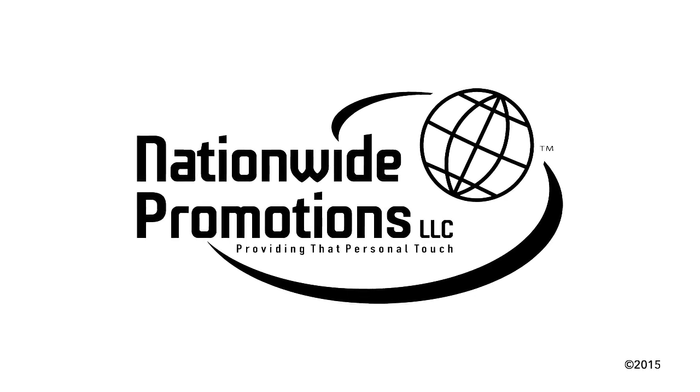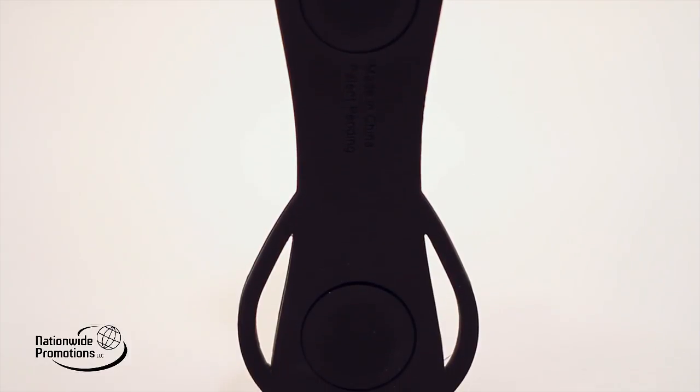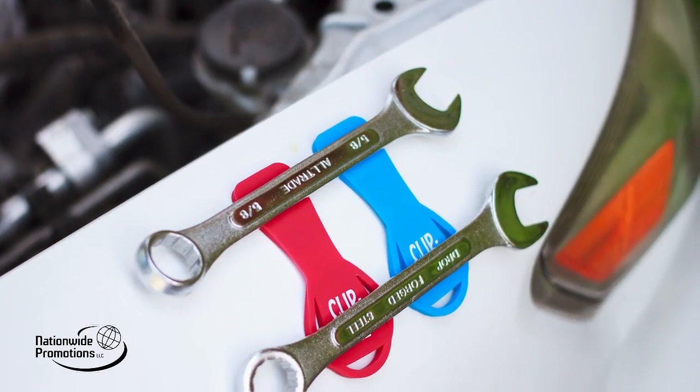Nationwide Promotions introduces its patent-pending promotional product, the Clip-All — a single solution for holding several items and attaching them both at home and on the go. Made of pliable silicone with three loops and two strong commercial-grade magnets, the Clip-All can be hung in any direction and onto just about anything you can imagine.